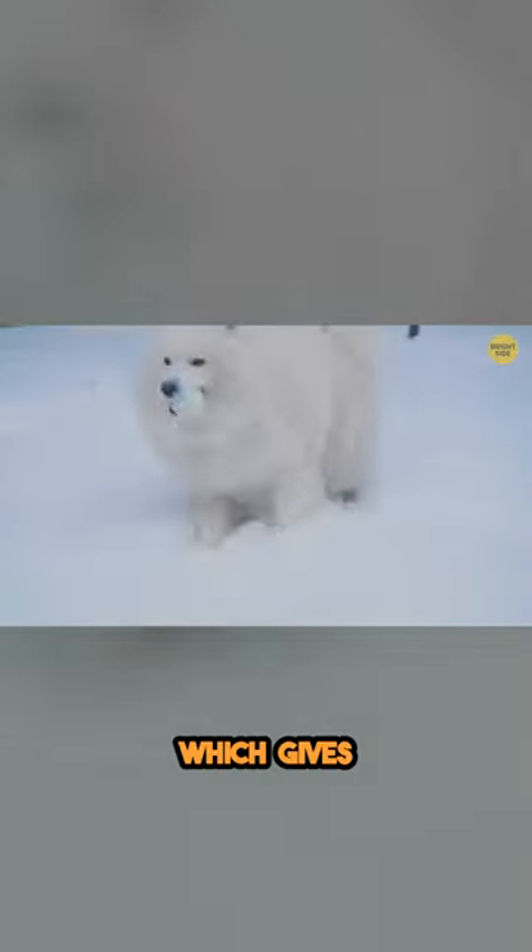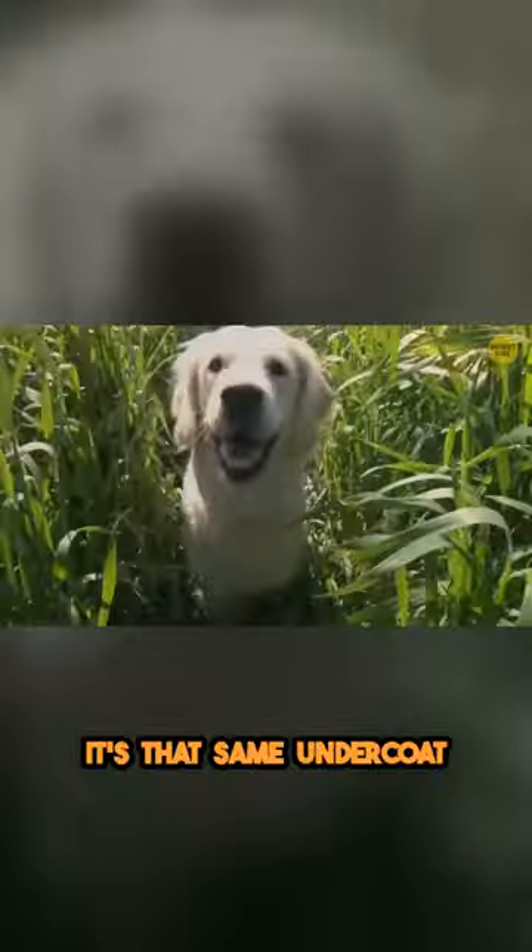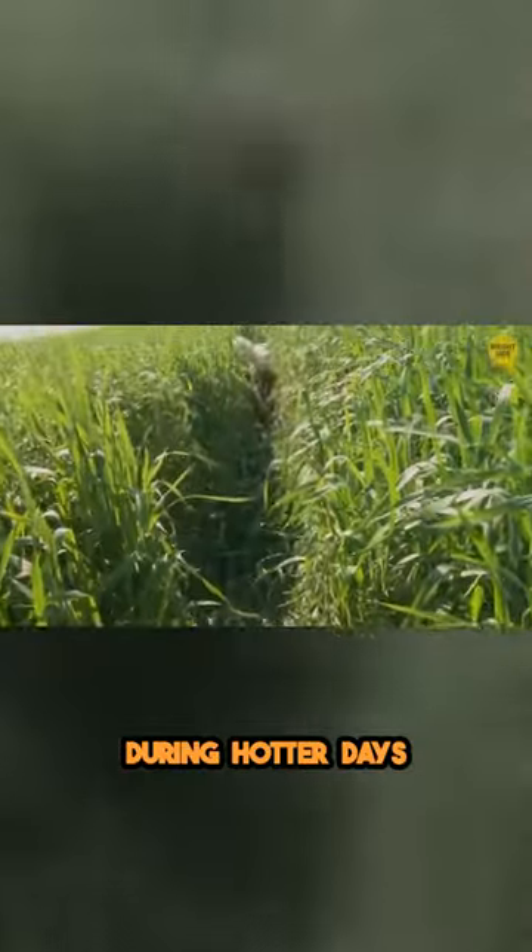In winter, it gets thicker, which gives your buddy an extra layer of protection from the cold. Then, during springtime, your dog will shed some of its fur. It's that same undercoat that will keep your dog comfy during hotter days.